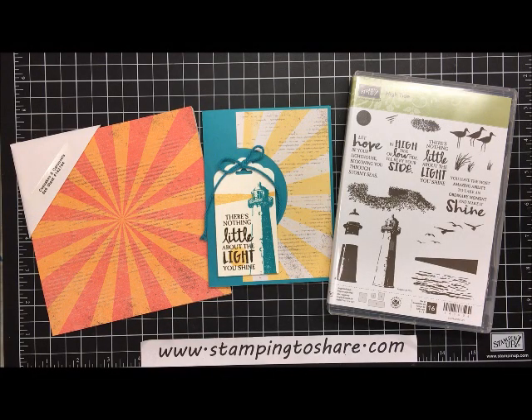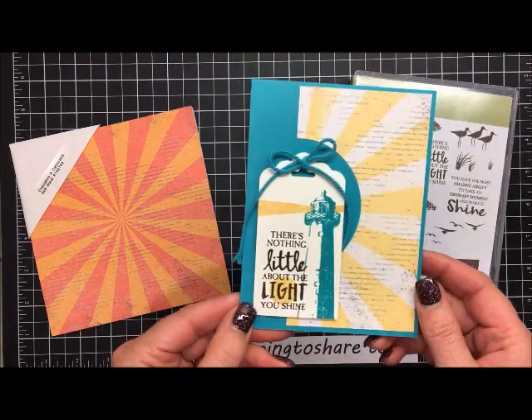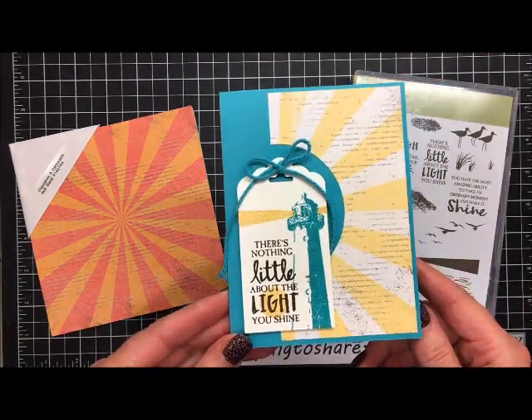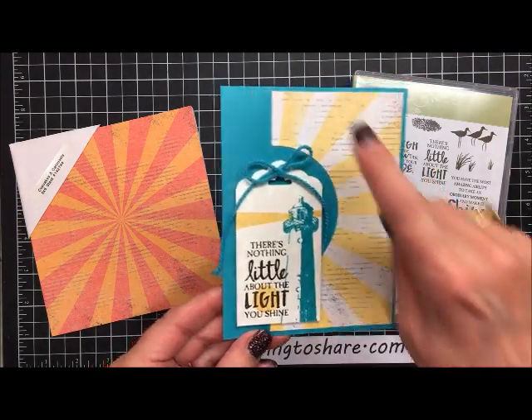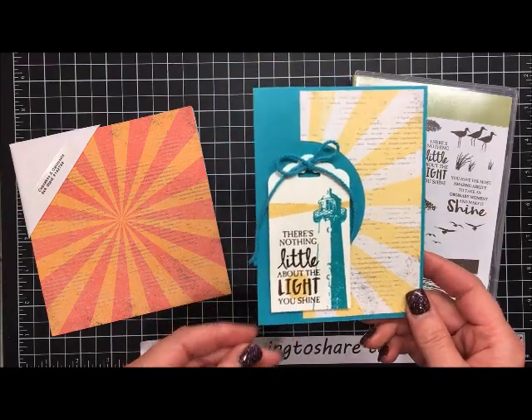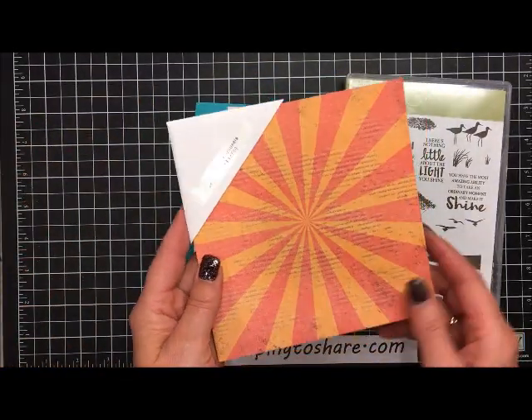Hi everyone, it's Kay Kalkoff. Welcome to a Stamping to Share video. Today I'm going to share with you a really easy card that's super fun to put together and just looks so striking. We are going to use the High Tide stamp set, and this is the card we're going to make. The stamp set is carrying over into the new catalog that's debuting in a couple weeks, but the paper I use that looks awesome with this lighthouse is from the Cupcakes and Carousels designer series paper stack.